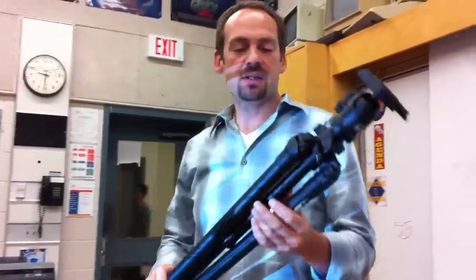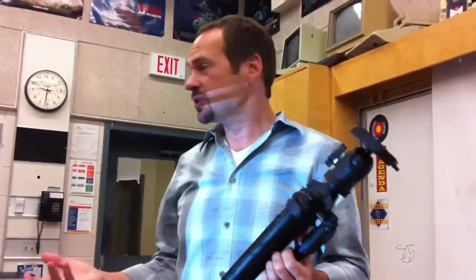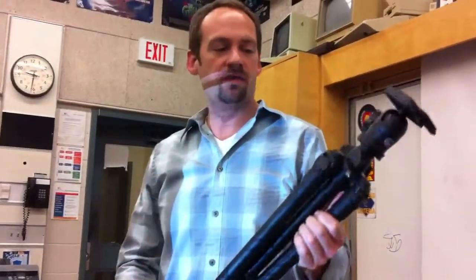Here's your mini podcast on how to set up for your pinhole photography. We're going to use a tripod because we've got long exposures. Otherwise we're going to have camera shake.